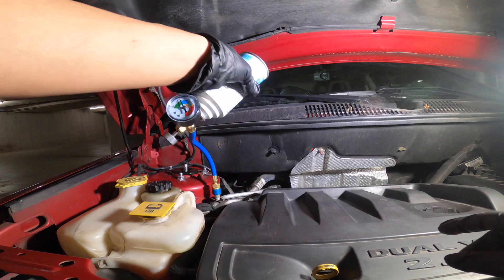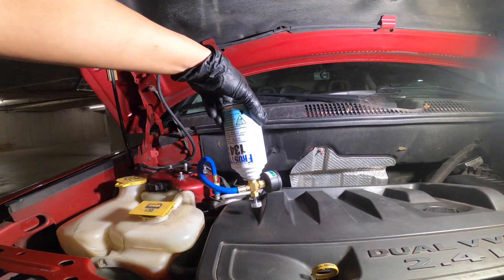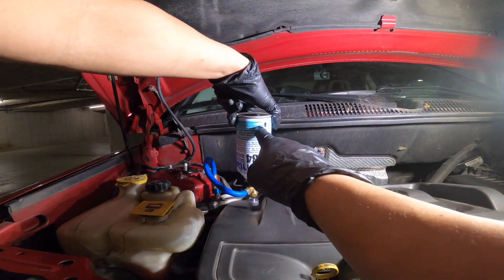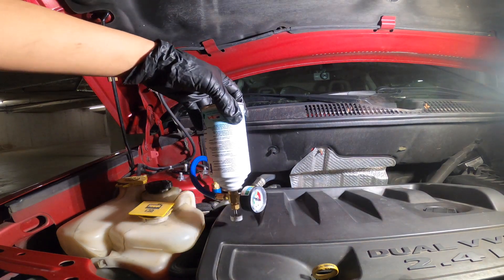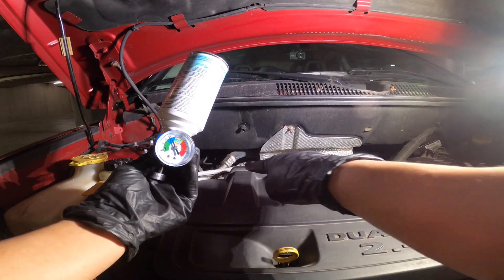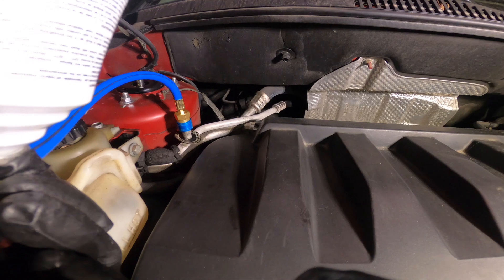I forgot — there's an instruction here where the bottle should be upside down. I'm actually wearing gloves but I can feel that the can is really cool. You can see the line — it's kind of freezing now.